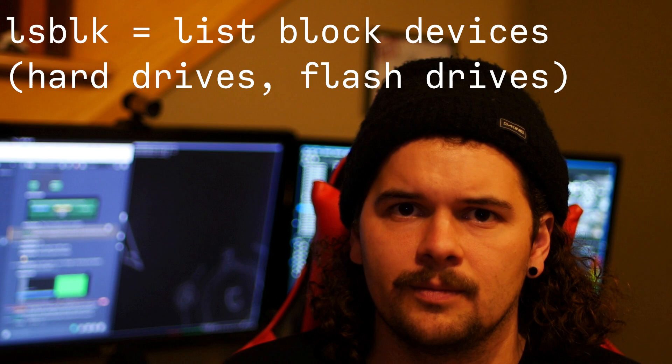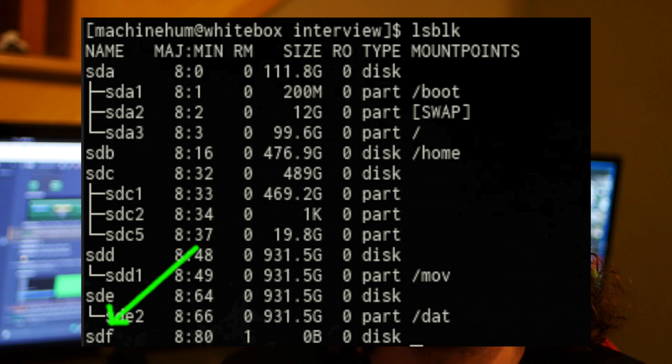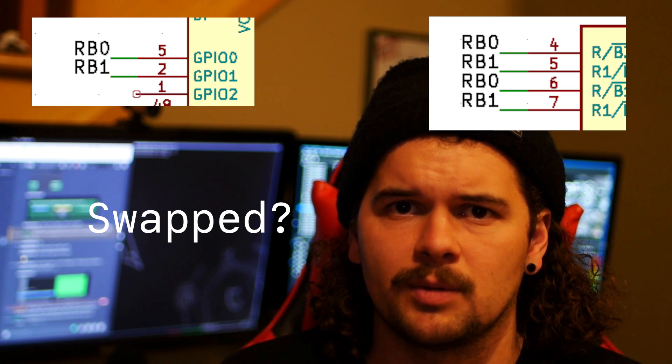To start, when you do an lsblk on the system, the actual memory of the USB device is showing up as zero blocks. I don't know why that's not working right now. I looked at some pins, and I think I might have some RB0, RB1 stuff going on. This channel will be dedicated towards building similar hardware projects. If you like this video, please feel free to subscribe — there are going to be more videos on this device, as well as other future open source devices.